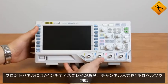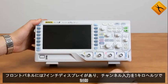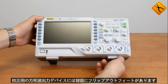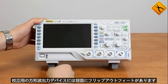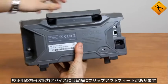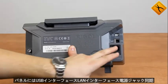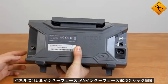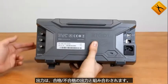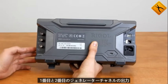The front panel features a 7-inch display, controls, channel inputs, and a 1 kHz calibration square wave output. The device has flip-out feet. The back panel houses a USB interface, LAN interface, and power jack. Synchronization output is combined with a pass-fail output. The models with S-index have the outputs of the first and the second generator channel.